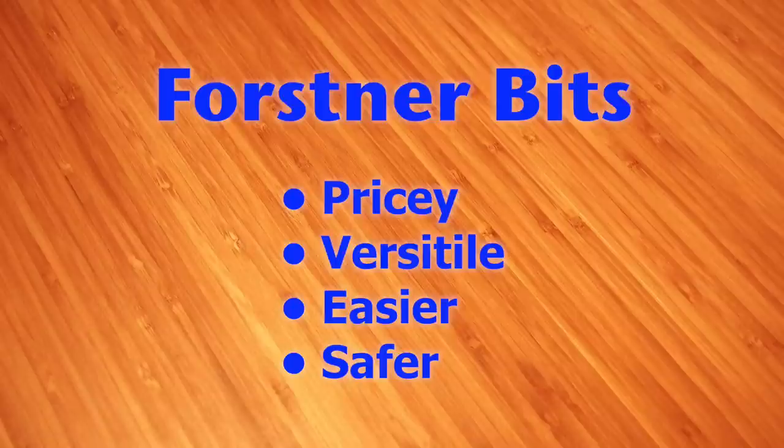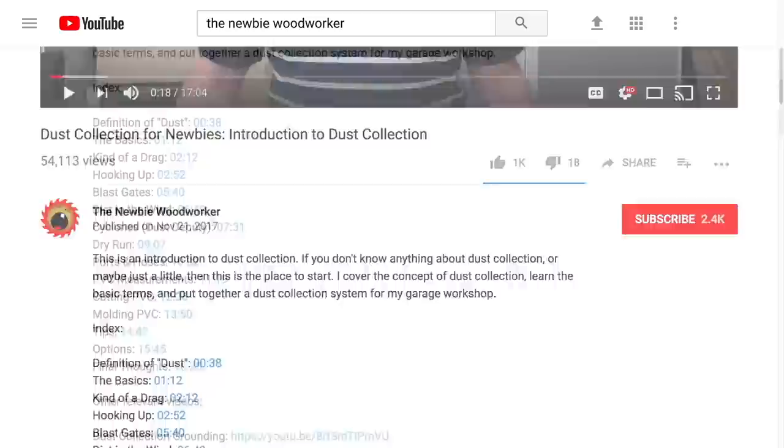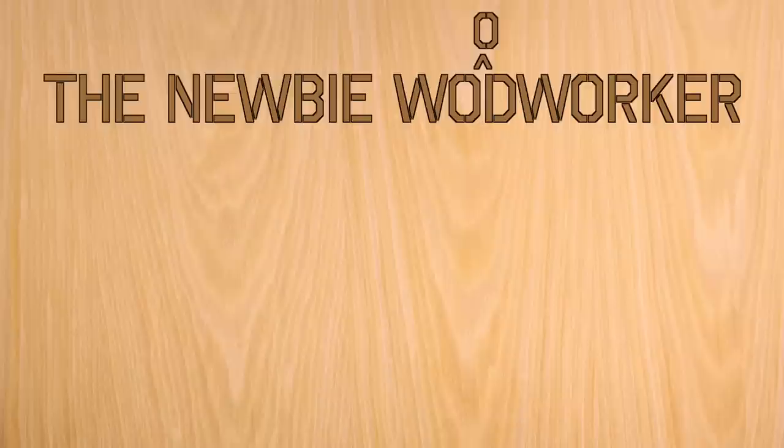As I said at the start, Forstner Bits aren't cheap, but they are versatile. And in my opinion, they're easier and safer to use than hole saws, so I think they're worth having around. Check out the description for links to products seen in this video — just scroll down, click show more, and scroll down until you see the links. And if you like what I do here, click that subscribe button. Don't forget to ring that bell to get notified about new videos. Thanks! I will see you soon.